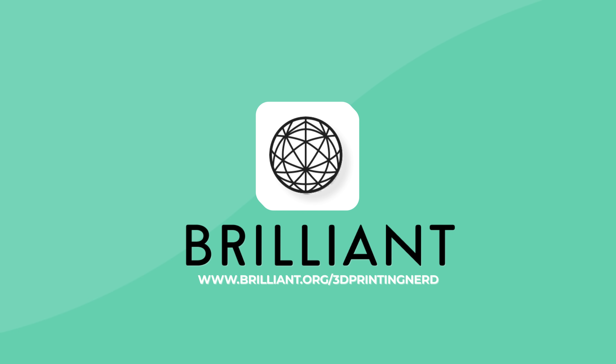This episode is sponsored by Brilliant. Head to brilliant.org/3DPrintingNerd and stick around to the end to find out lots more.